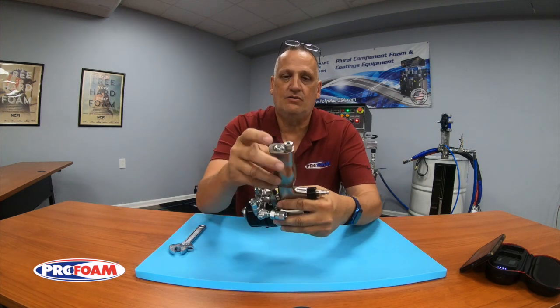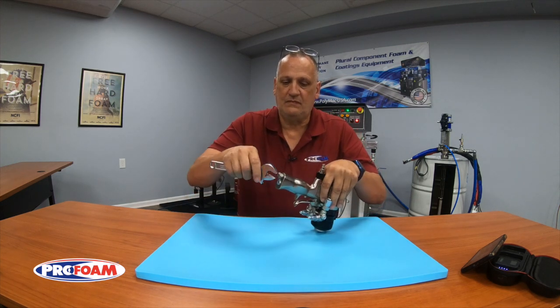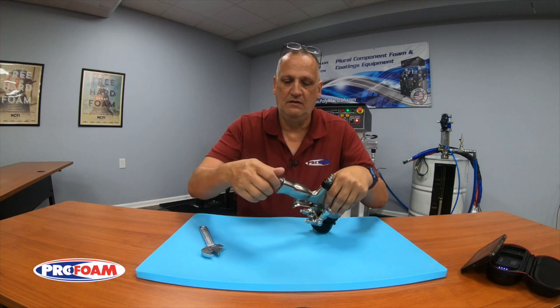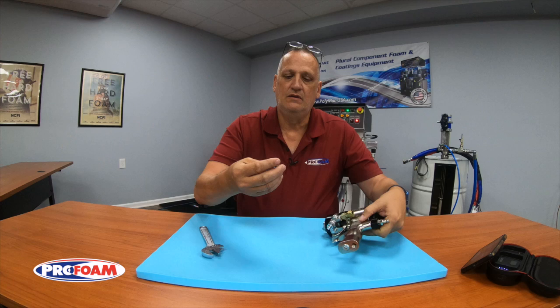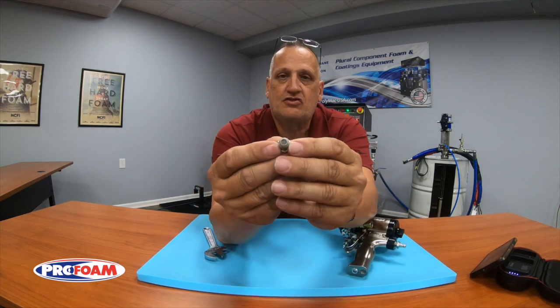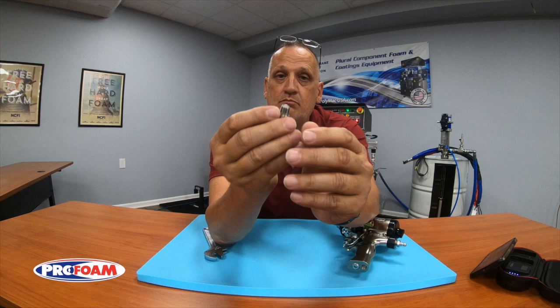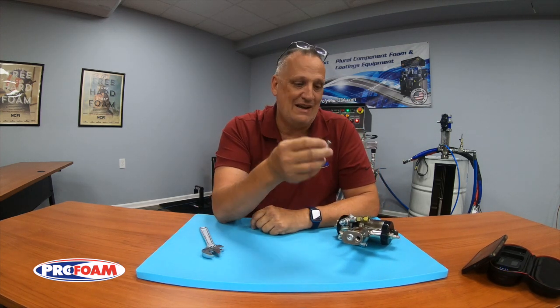Now, if you see that little nut that's on there — it's got a hole in it. If I take that off, you can see that there's a little screen in there. That screen just acts like a muffler, quieting down the air as it exits the gun.